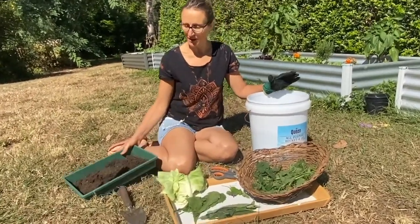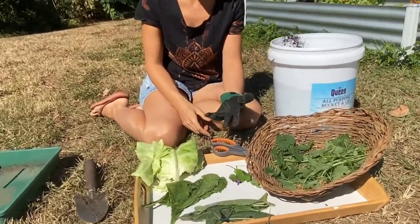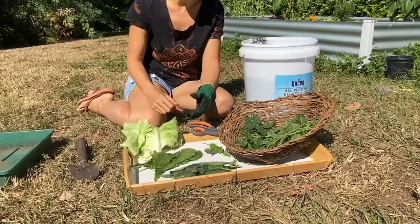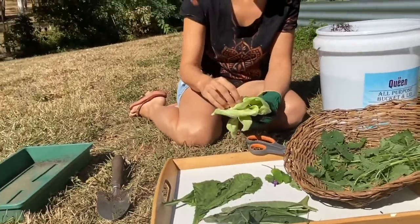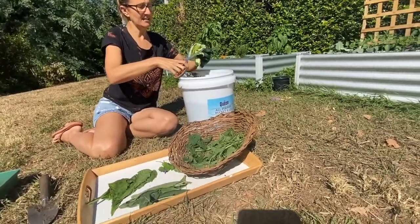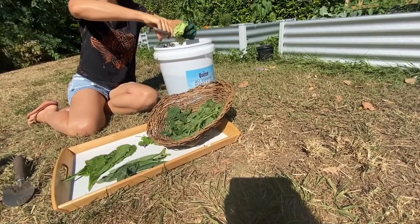I've already prepped some cow manure here, so we'll just tip it into the bucket. Then we're adding some of nature's goodness — these are all the plants I grow, the common weeds that are really good for bringing vitamins and minerals into this concoction. I've even got some cabbage leaves. We just take whatever one we're using and snip it into the bucket in small pieces. It kind of makes sense that you might feed the same plant to the plant you're trying to grow — a bit of cabbage to help the cabbages grow in the garden.